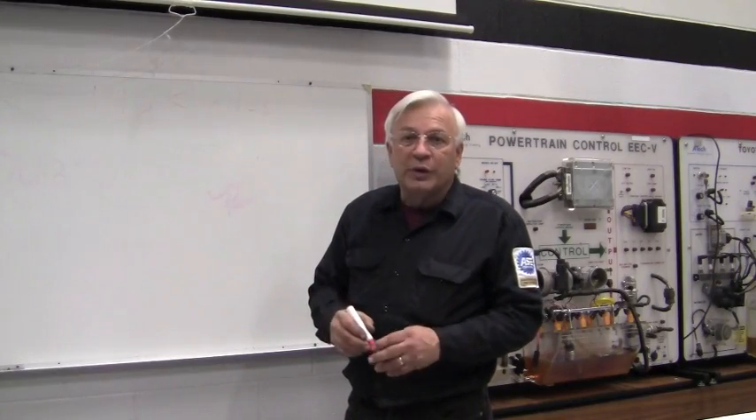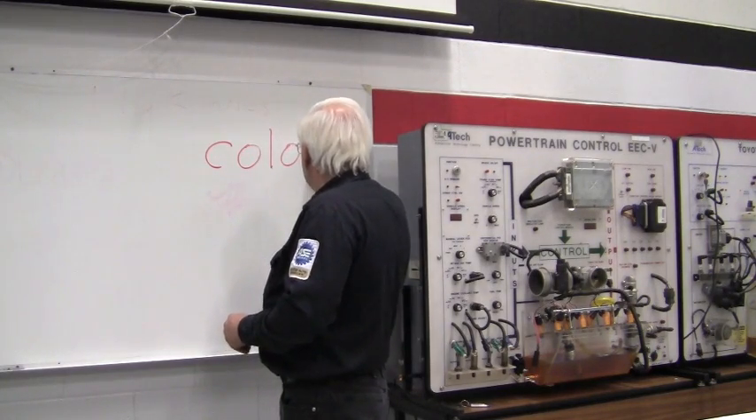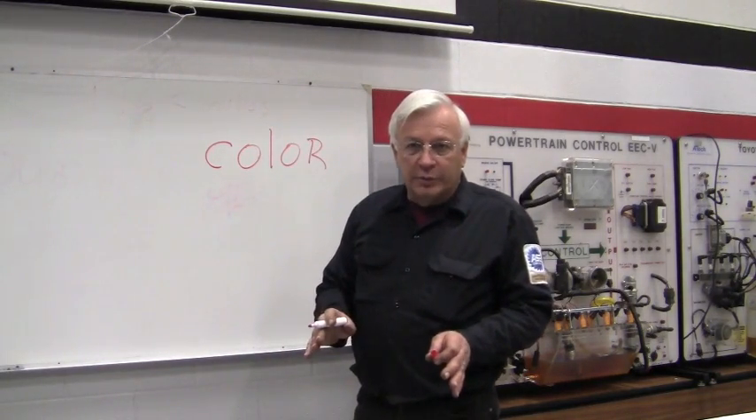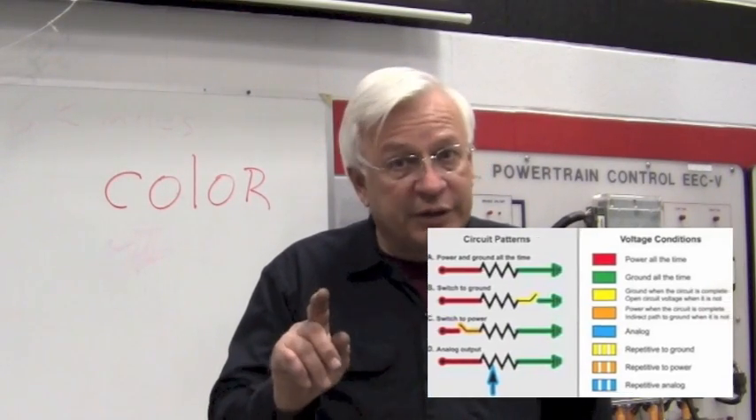A good tech will have a toolbox full of tools that will help them do their job. Reading electrical diagrams is the same — we need tools to help us read them. The first tool we need is color. Now I'm not talking about the color of the wire; I'm talking about the color of the circuit. There is a difference.